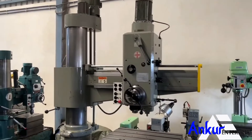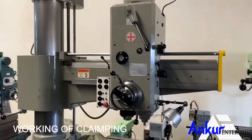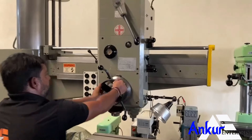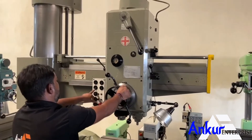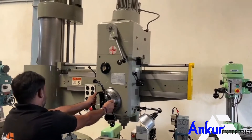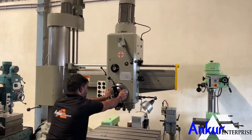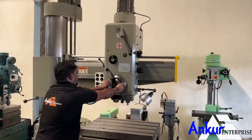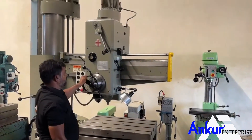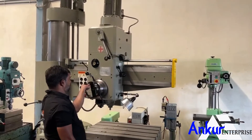Now we will see the working of hydraulic clamping. This is clamped. Unclamp it. Now show me for the drill head. Clamp it.